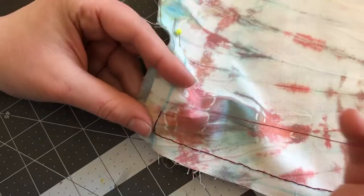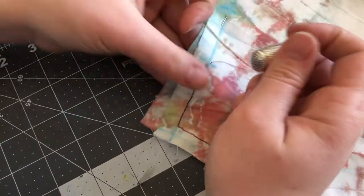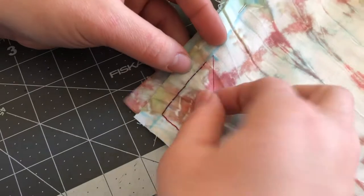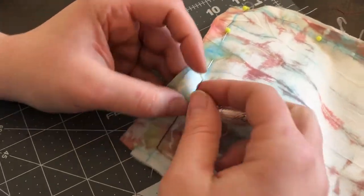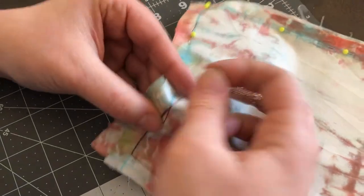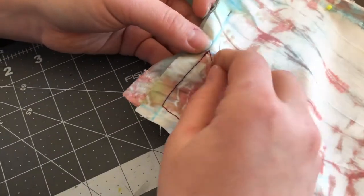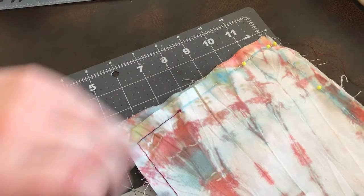I'm going to continue sewing up until this blue line here. Now we are at the end of this part of the sewing process. We're going to do as we did over here — go back, pull, then push your needle through where we began and pull through. We'll do this a couple of times just to knot it off. It should be pretty secure, but you can make a little knot if you want. Cut with your scissors and then we're done with that portion.